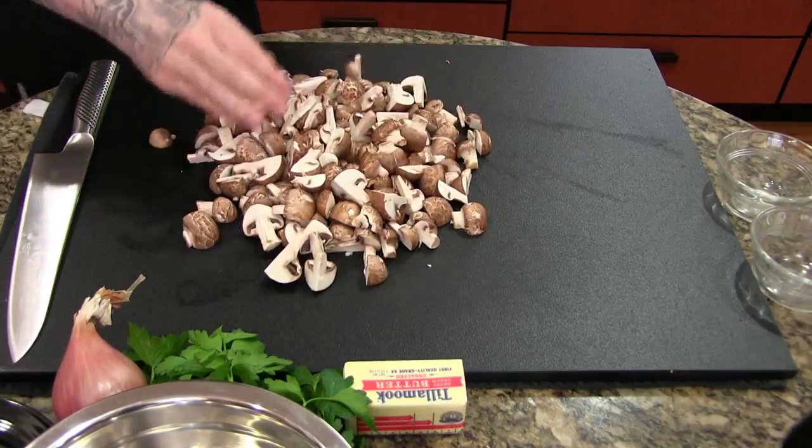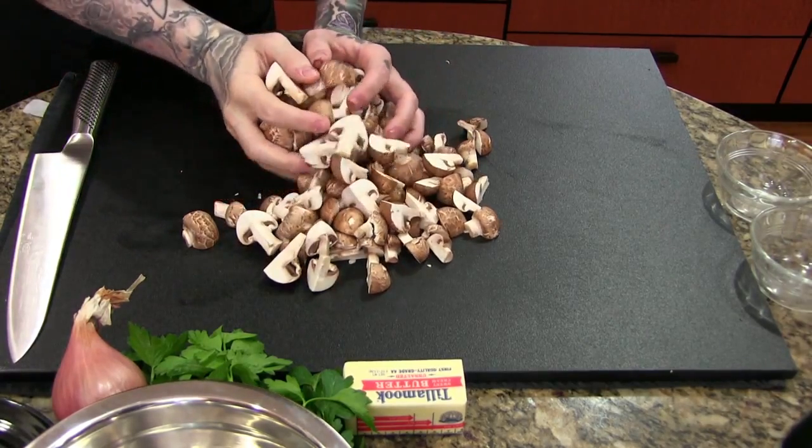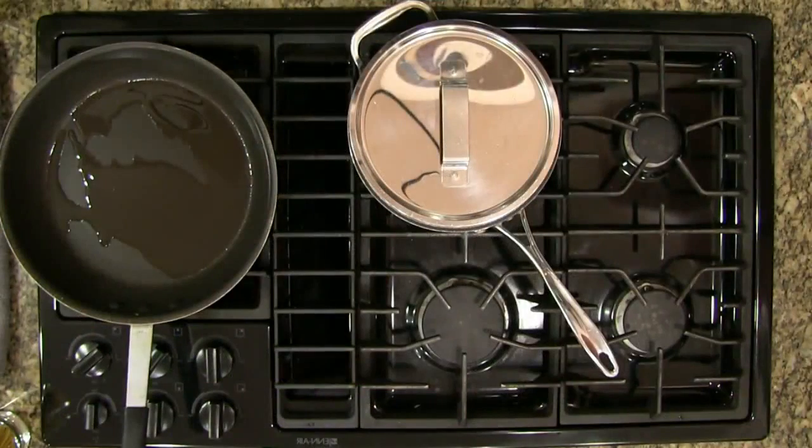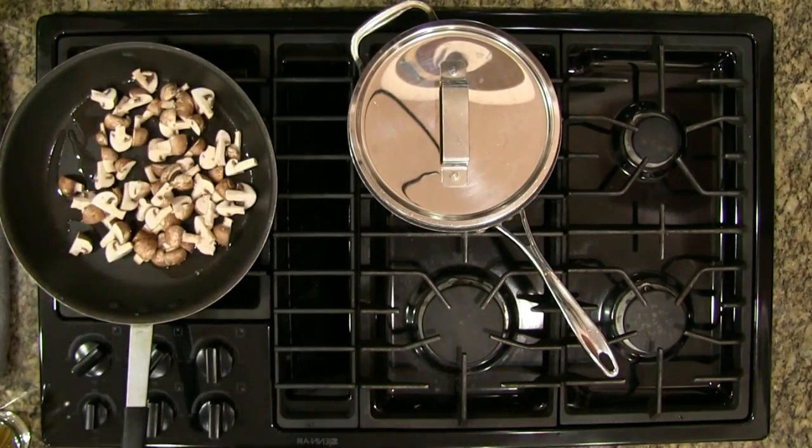We have this nice bunch of quartered mushrooms and our pan is on a low heat right now. When I'm browning mushrooms a lot of people want to add them to really hot oil — I do not feel this is the best method. Mushrooms like to sponge out all their liquid, so what I like to do is start on a lower heat, get them sweating, and then crank the heat up. This way it'll be really hard to burn them.